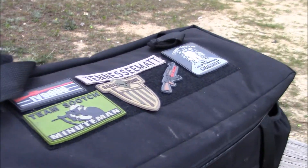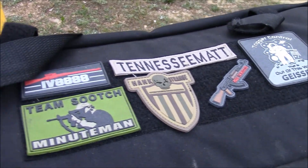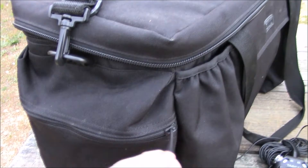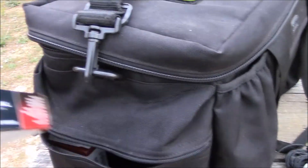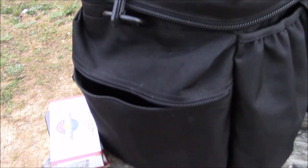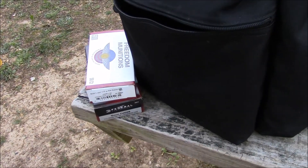Just pulled up to the range here, just want to show off my bag a little bit and something else. Got a few patches from some good guys there. And you know it's going to be a good day when you open up a pocket that you don't really use much and you find two full boxes of ammo. So that's a sign of a good morning. Let's get started.